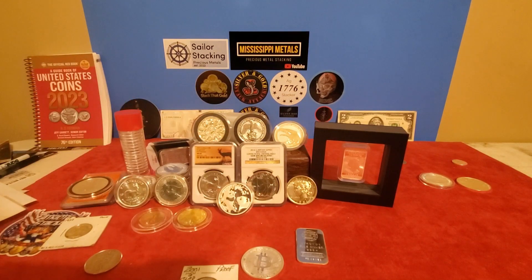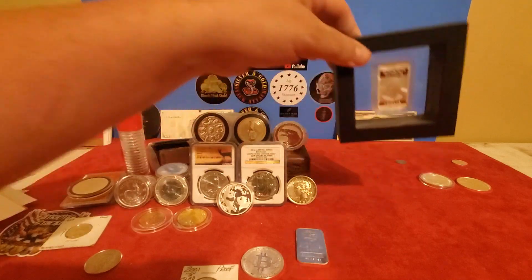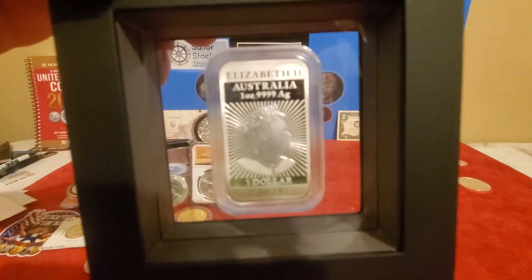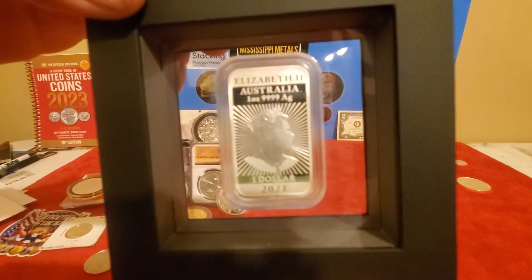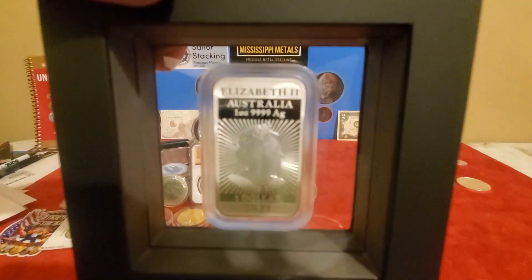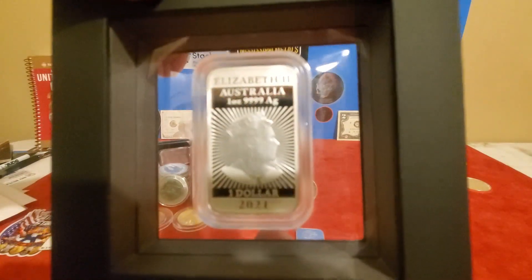What else is going on — I guess y'all heard that the Queen died. I don't have a whole lot to say except my condolences to her family and her country, my deepest sympathies. One way people are showing their respect is sharing their favorite coin with her image. Here's mine — I keep it right here on my desk at all times: this is the 2021 rectangle bar coin, Dragon Proof. I really like the image and the radial lines. Rest in peace, Queen.